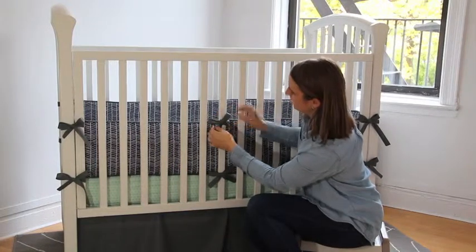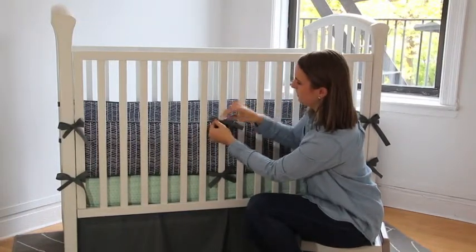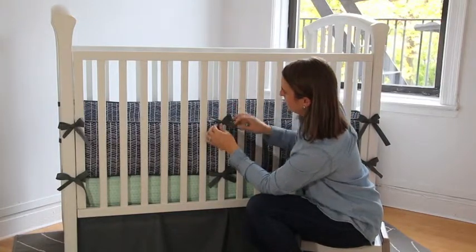You can just pull it, adjust it, tuck it. I just kind of play with my bows until it looks like what I'm going for.